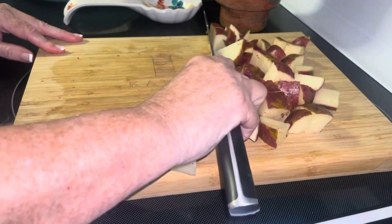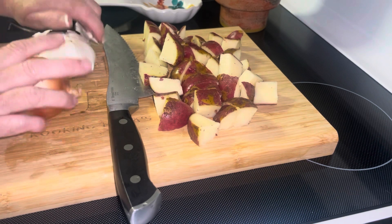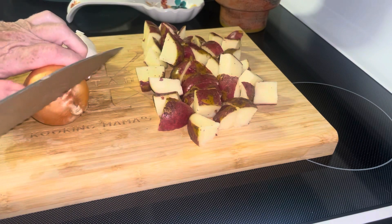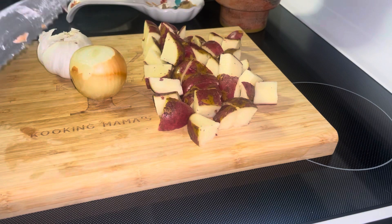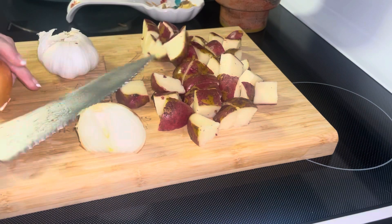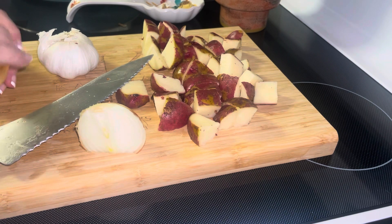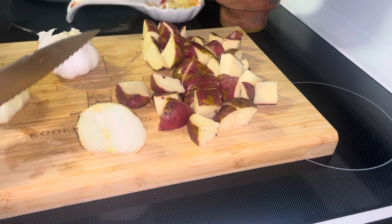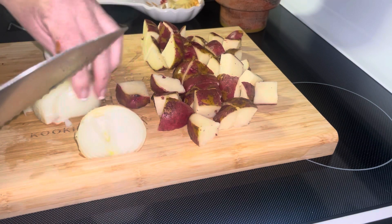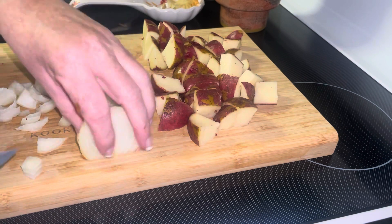The potatoes are all chopped. I'm moving them to one side and I'm gonna get a small onion and a clove of garlic, because garlic is good in potatoes. You can keep these onion skins to dye things with, or put them in a ziploc bag and make bone broth or onion broth. When you have a carcass from a chicken or a turkey, throw that in with your onion, garlic, carrot, and celery scraps — then when you're ready, you make bone broth and it's so good for you.